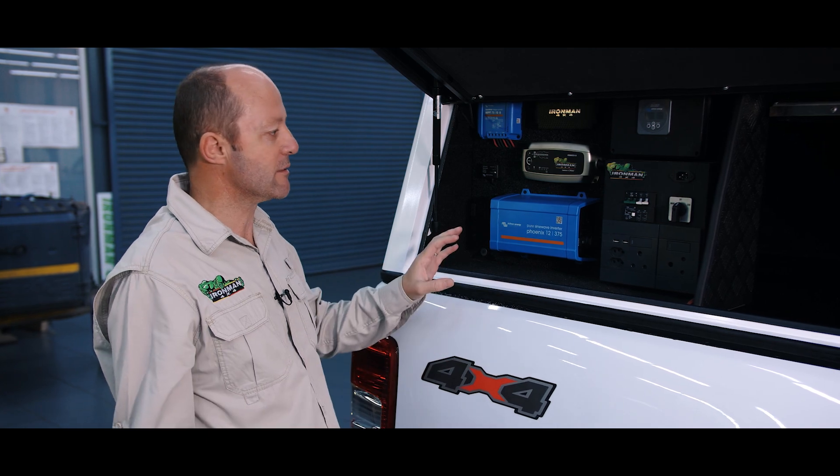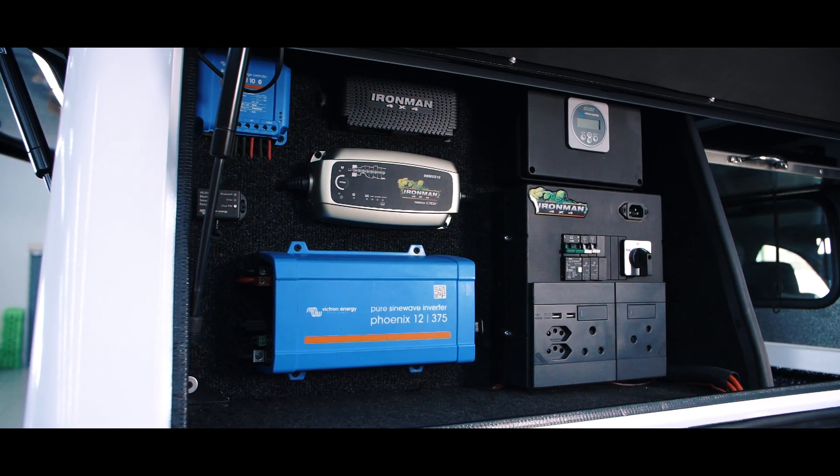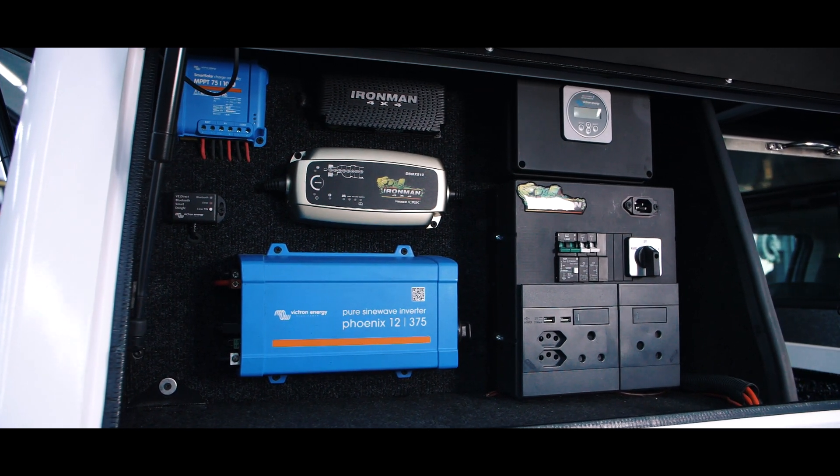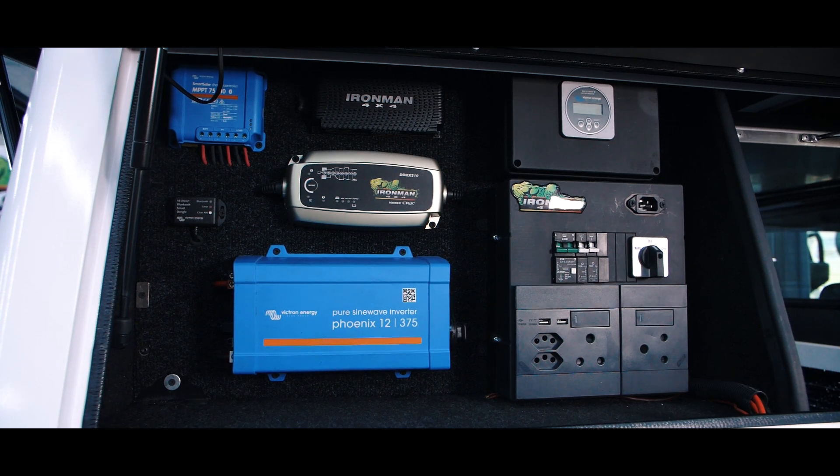The reason we've done that is because most importantly Dion likes the way we've set this up. Even though it's four years old, he's very comfortable with working with it, and we've decided not to change anything on it and just use it as is.